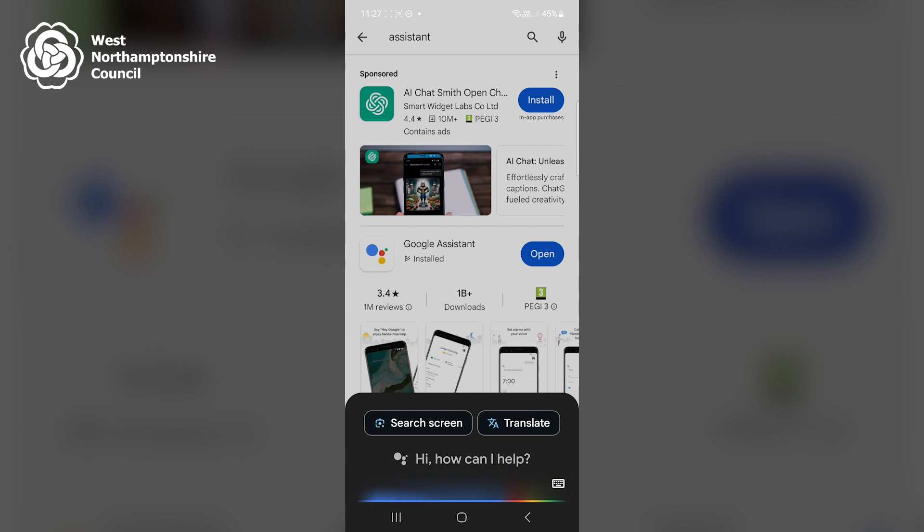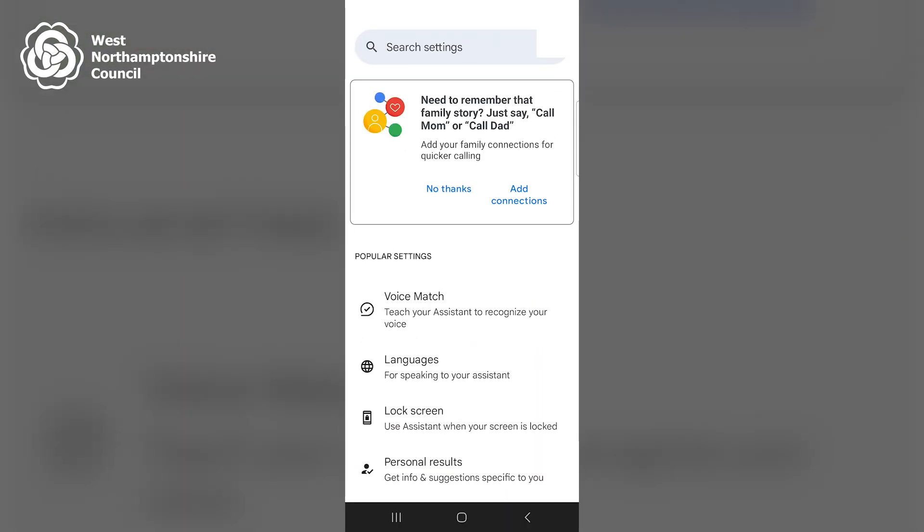Assistant settings. I then locate Voice Match and click on that once.